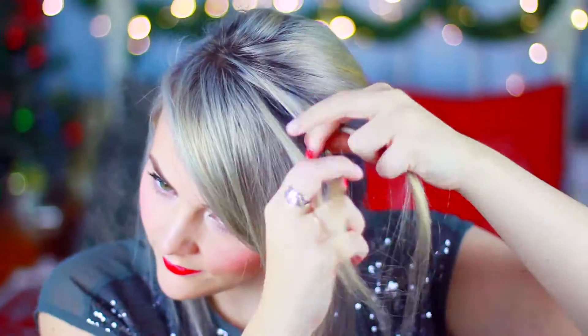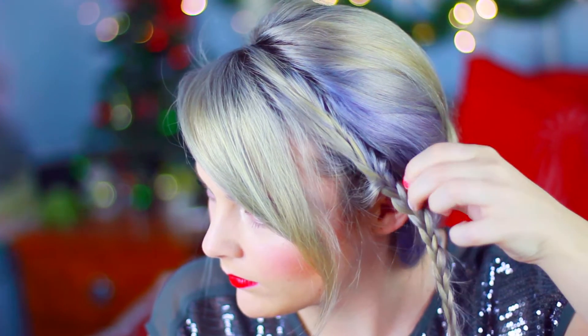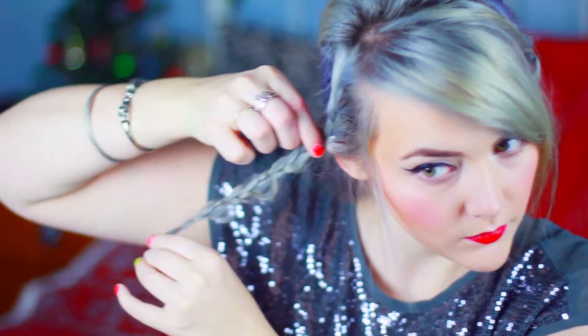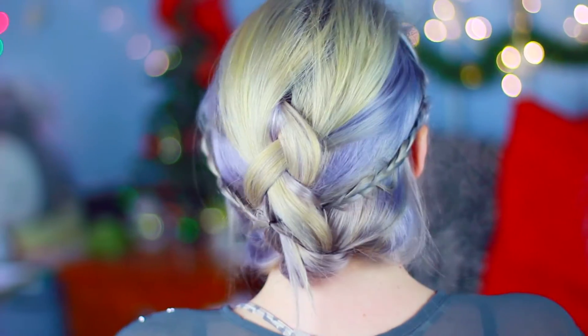It looks super cute like this, but I decided to add a little something extra. I left the strands of hair in the front so I could make two small braids. Once I braided one side, I pulled the braid a little bit to make it thicker, just like we did for the back braid. When you're done, you just pin it to the back of your head, going right into the Dutch braid you already made. Then do the same thing on the other side. When you're done, you get this really cute textured boho braided updo — I think it is so pretty.